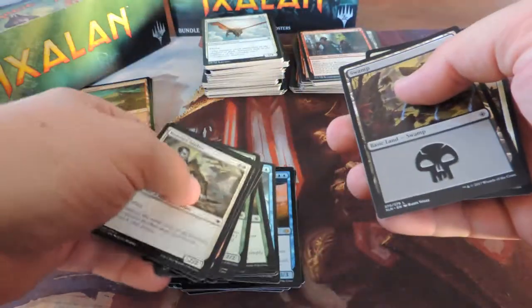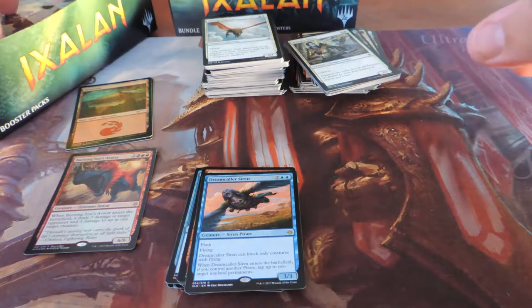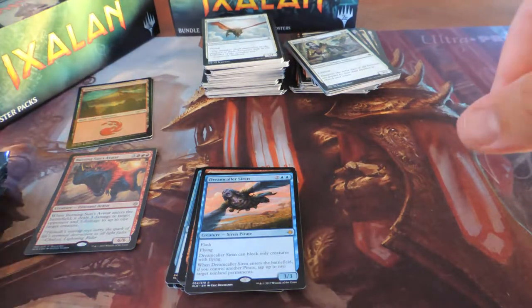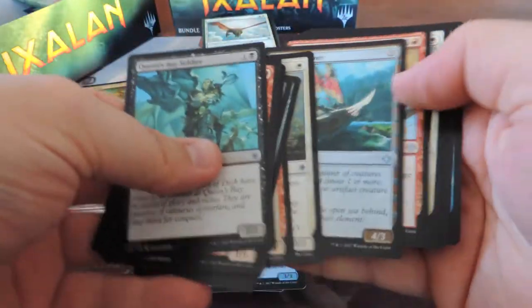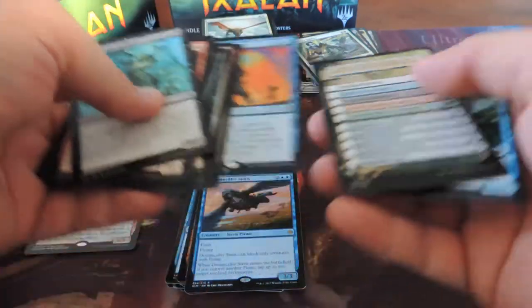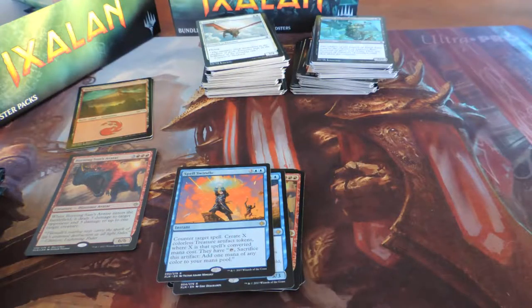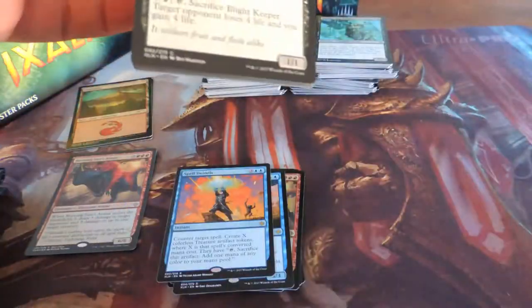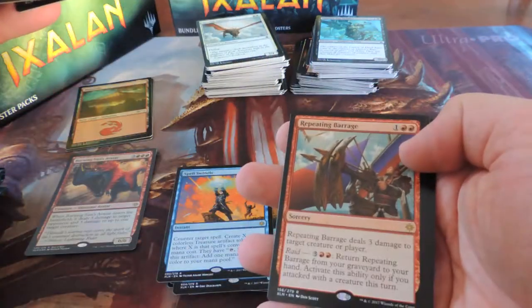Dreamcaller Siren — I'm not a fan of that card. I pulled it at pre-release, tried to use it, and it was just a dead card nine times out of ten — I think I played it once. About a third of the way through the box now. Spell Swindle.